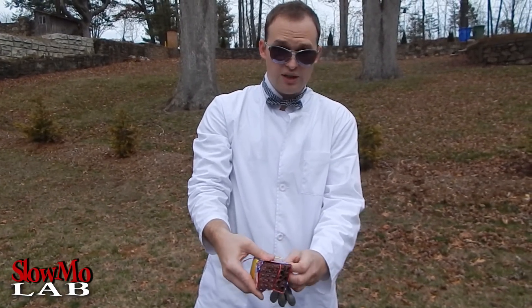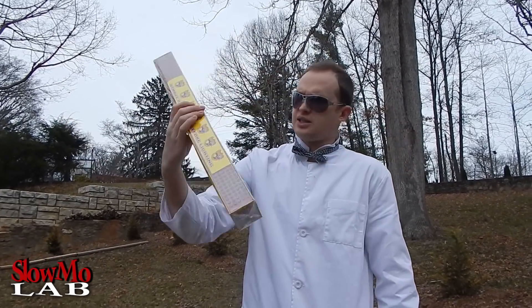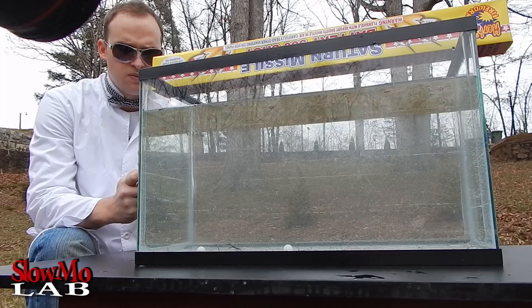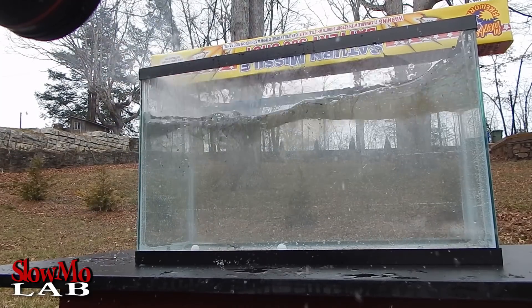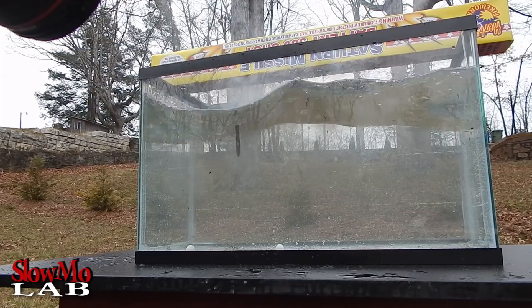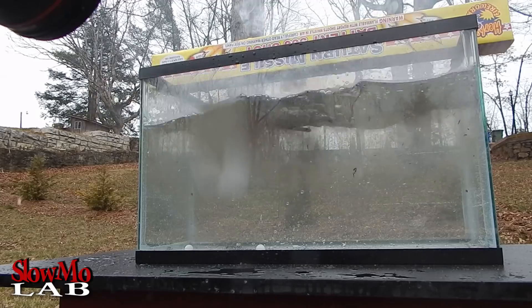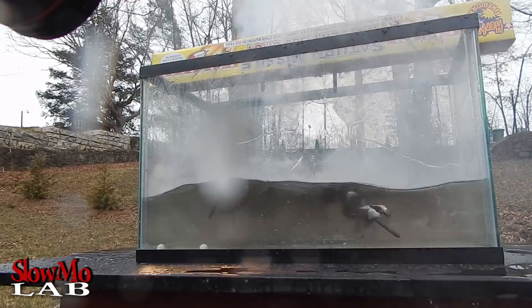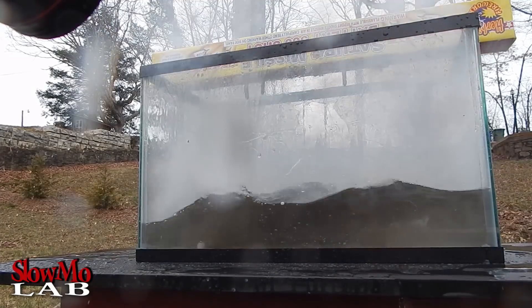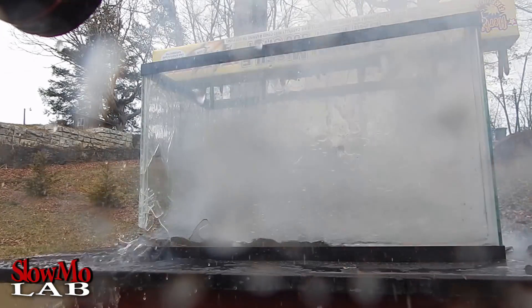So I'm gonna get rid of it and put another one, but this time we're gonna put it on top and film it in slow motion — hopefully. Saturn missiles, 300 battery shots.